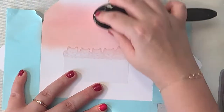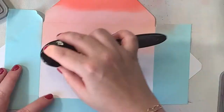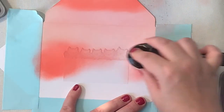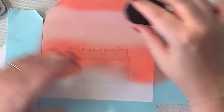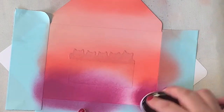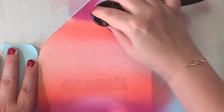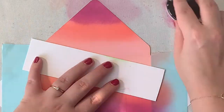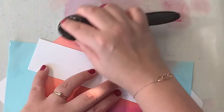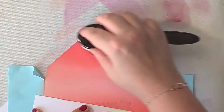I start my inkblending with the lightest color, which is Tattered Rose. Then I move to the red shade which is Abandoned Coral, and I go back and forth with those two colors until I no longer have a harsh edge. Then I go in with the third color, Seedless Preserves, and go back to the coral one and then back to the Tattered Rose. Going over those colors multiple times is really the key to get that perfect blend. I mostly use blender brushes now — I find that they give the best and smoothest results while inkblending.